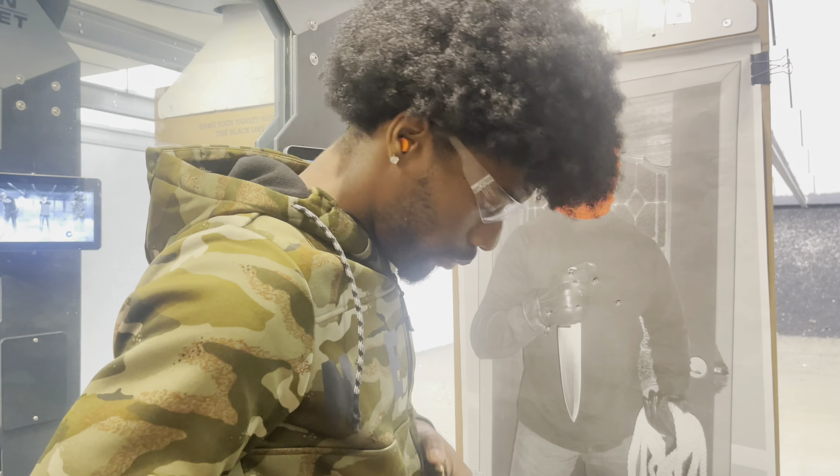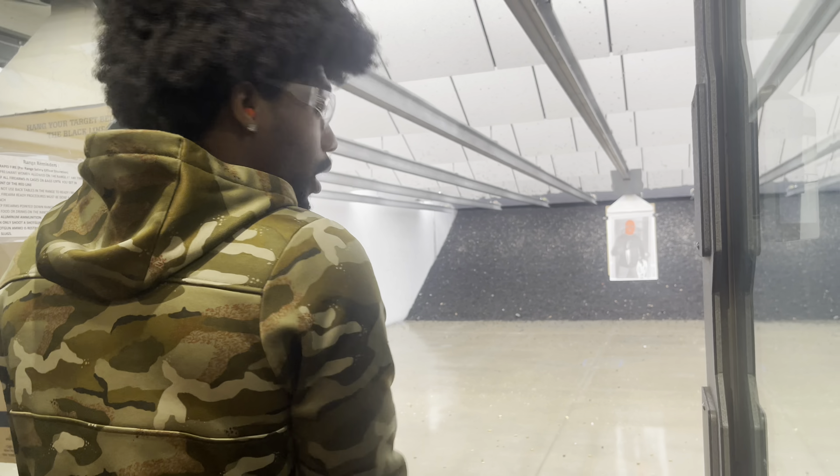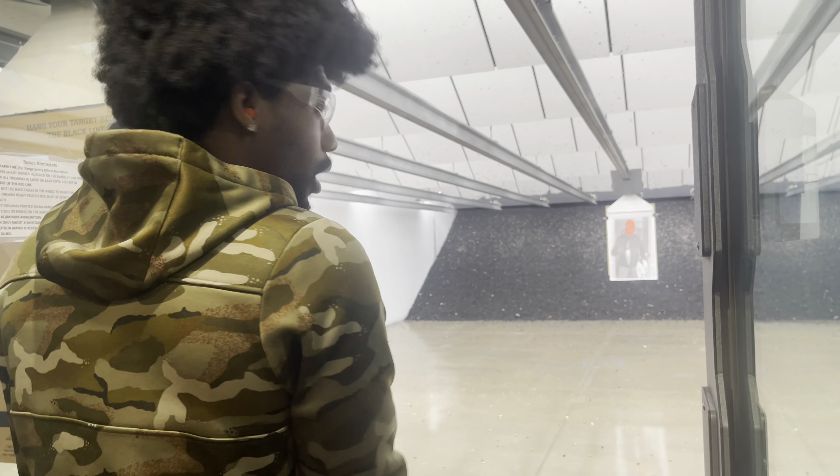That was at six yards. I'm going to put it out at ten and see how I can hit at ten yards with it with the slide cuts. Once again, I load it up with another five rounds of the Winchester. You can see still center body mass, still a good grouping from ten yards out.